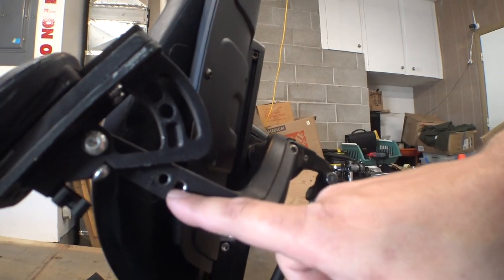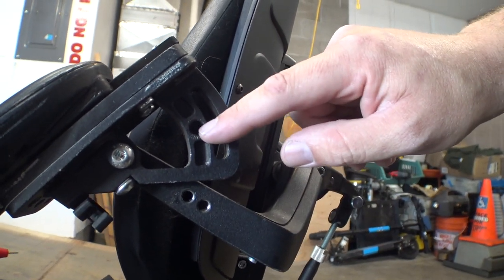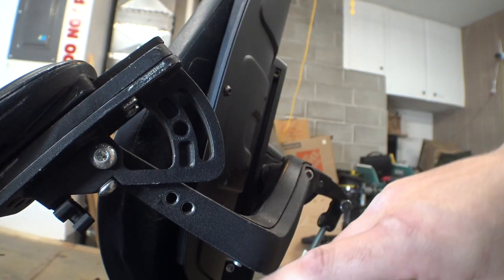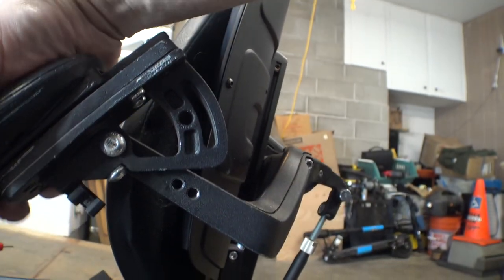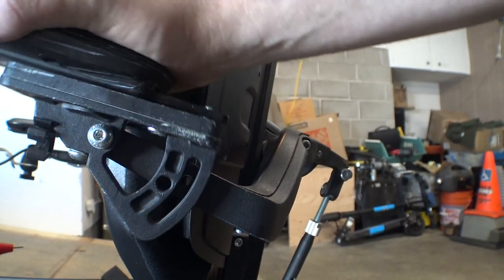If you take a look here we've got two threaded bolt holes. The front one is the stock location where it goes through this hole and the thing doesn't move at all. The bottom one lines up with this slot, which allows you to adjust the angle of this a lot further.